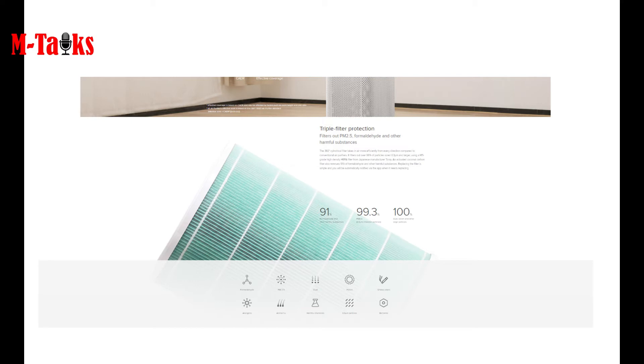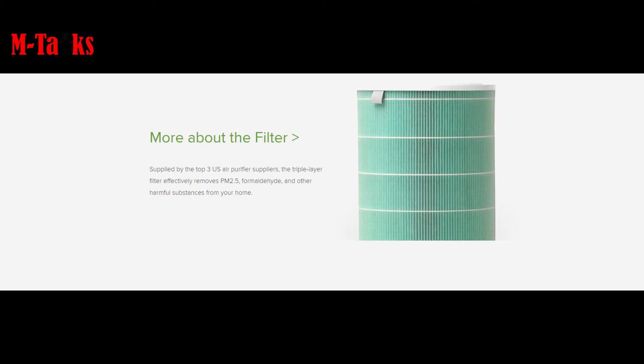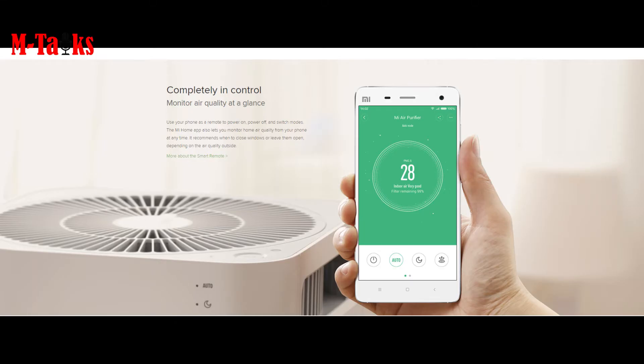It eliminates 99.97% of pollutants in the air. It has three-layer filtration with activated carbon, effectively removing PM2.5, odor, and harmful bacteria. A precise laser particle sensor detects air quality, and there is simple touch to switch between modes, with automatic setup and voice assistant support.